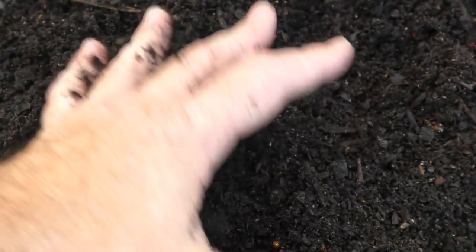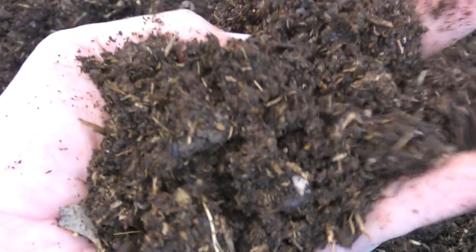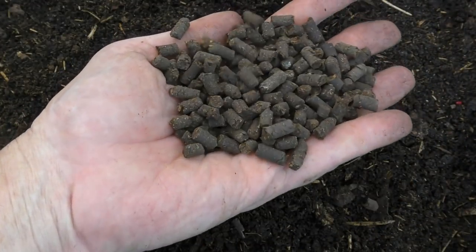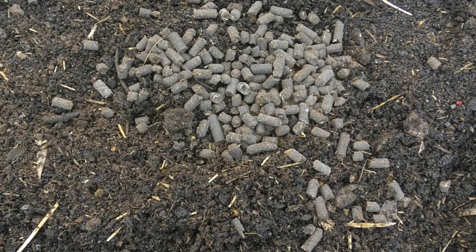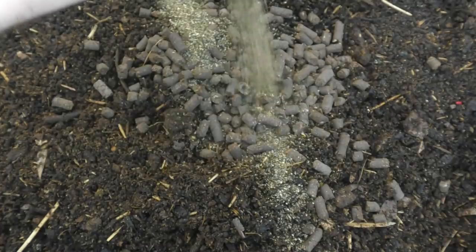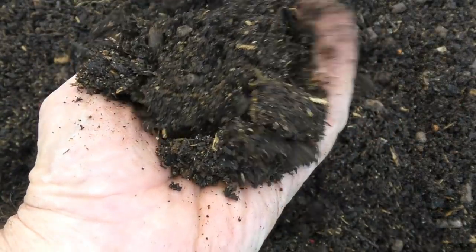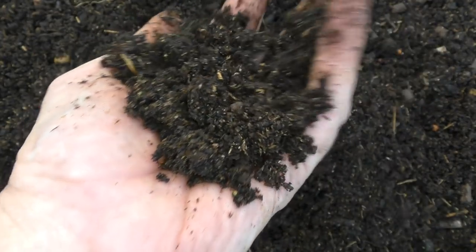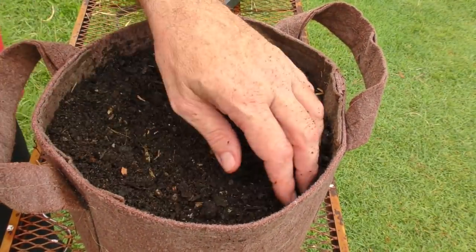The best blend I've found to grow these guys in a container is a three-part very good quality potting mix to one part top-notch homegrown compost — or purchased compost if you can't make it yourself. With ours, I like to put through a small handful of a slow-release chicken-based fertilizer as well as a small handful of kelp meal. That just helps to provide a few extra nutrients during the growing season, as nutrients tend to be washed out of containers when you water them.